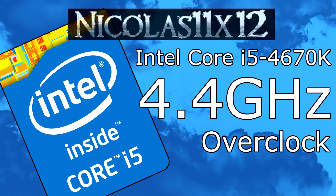Welcome to the Niklas 11x12 technology. Today I'd like to show you how well the Intel Core i5-4670K Haswell CPU does when it's overclocked to 4.4 GHz.